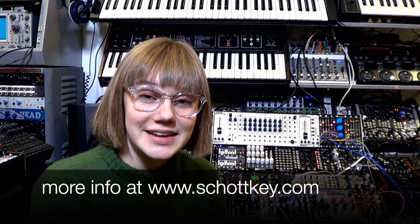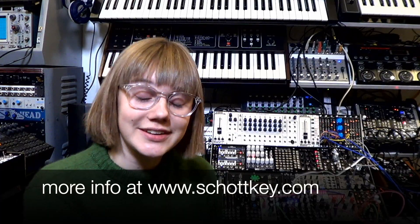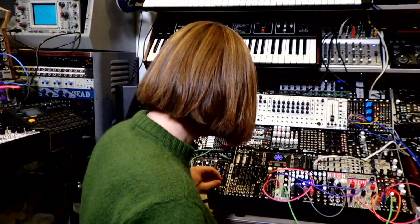Thanks so much for watching the demo. You can find out more about Ratchet at shockfi.com. Thanks for watching!